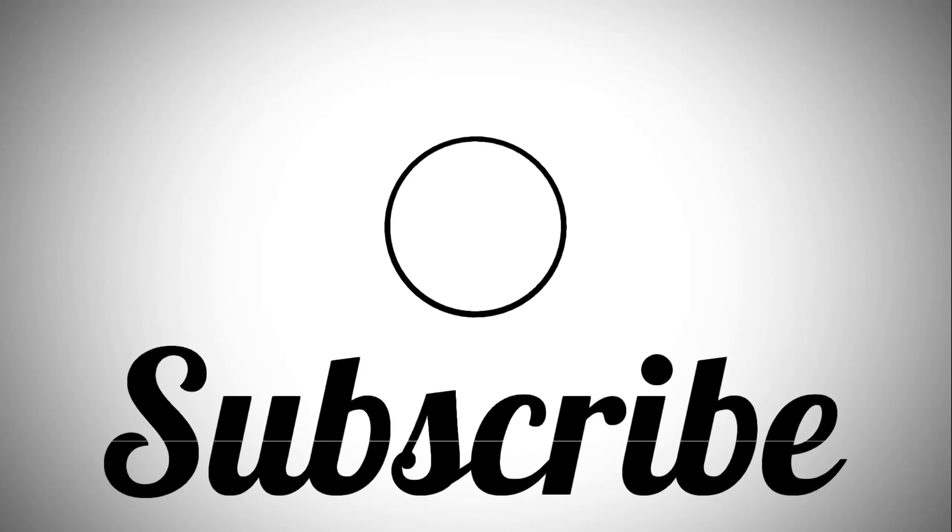If anyone found this video interesting or helpful, drop a like, comment, and subscribe as I come out with new videos every week. I'll catch you all next time.